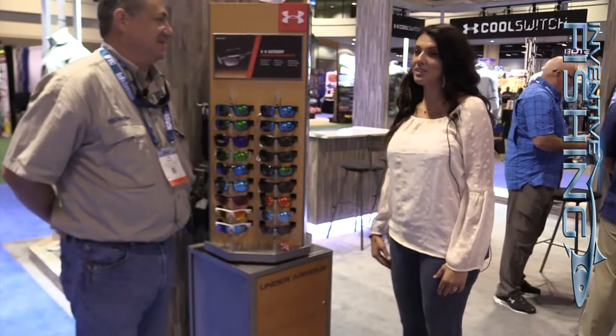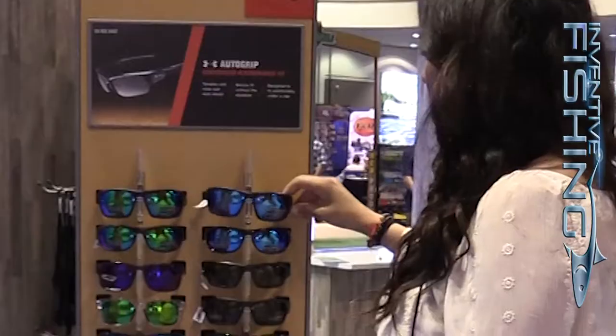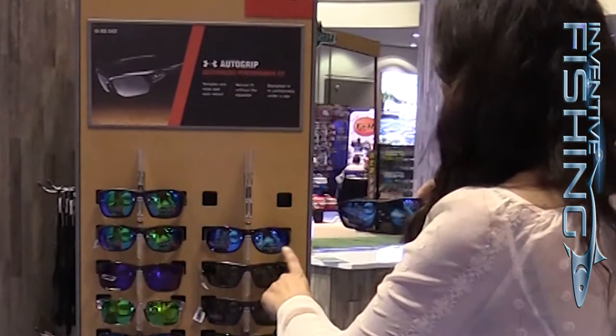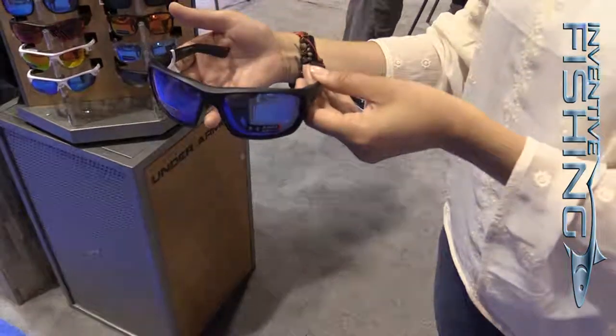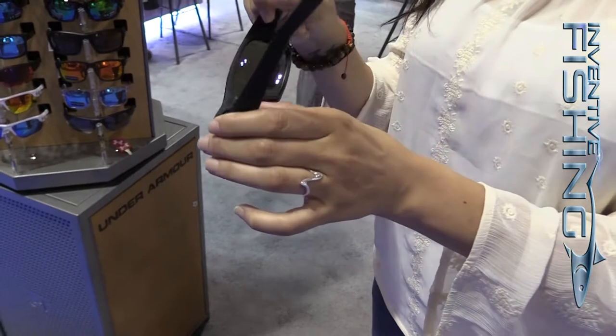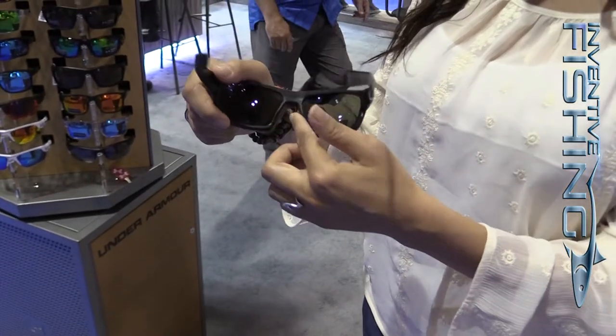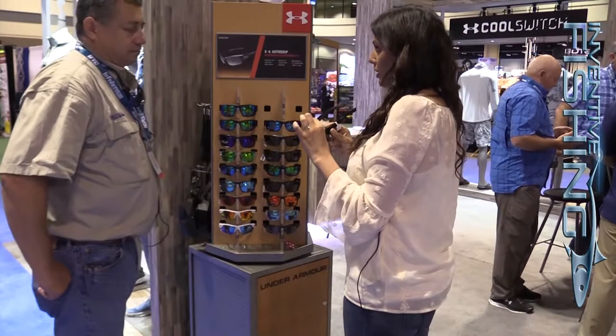Hi guys! New for 2017 for fishing, we have Launch and we have Capture. Launch is this one up here — it's a slightly smaller frame, all-trapped so all the way around for protection. We have a ventilated brow gasket so it allows heat to escape, and we have auto grip temple — a rubber-infused temple that gives you a secure fit on your head without the squeeze.